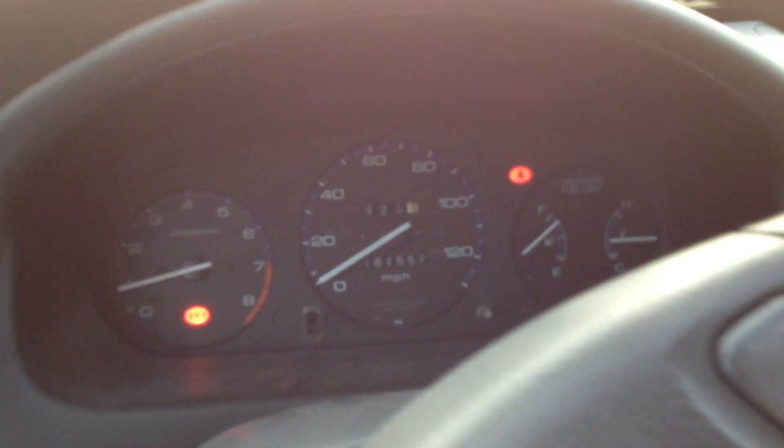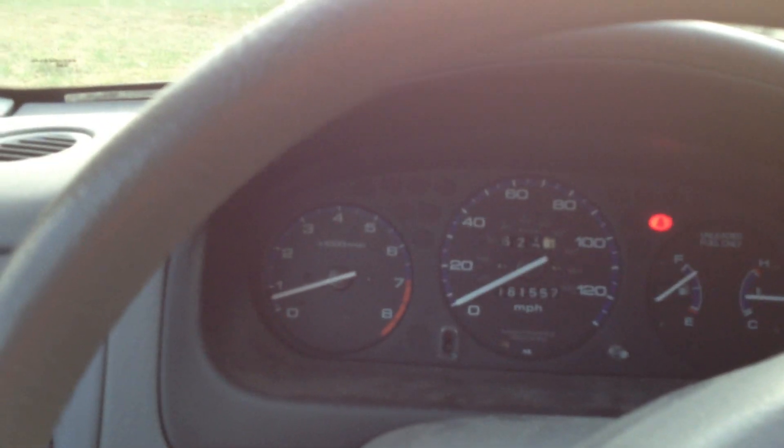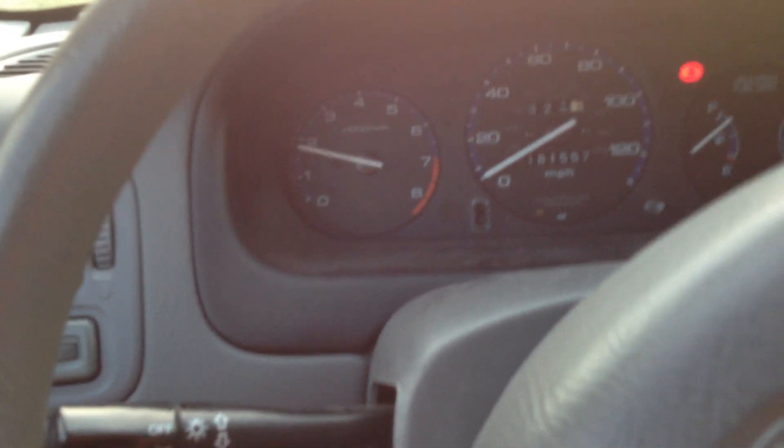161,557 miles. Still running like a champ. Now let's close the door. Normally you'd hear a really good whaunt to it — maybe I can still hear a little bit of a whaunt to it, but it's so much quieter.